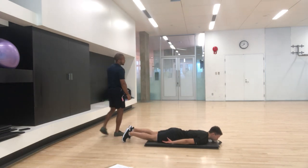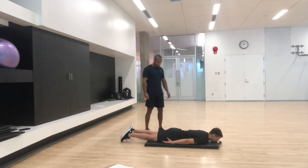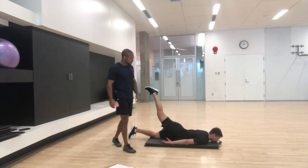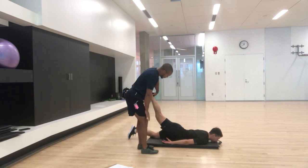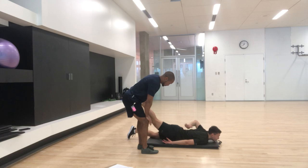Just like we started on the anterior chain, we're going to do the posterior chain. I'm going to get you to lift your right leg up as high as you can. When I go to push on this, tell me where you feel the muscle groups activating. My glutes. Glutes — do you feel it in your hamstrings? Yeah, a little bit. Do you feel it on the same side of the back or the other side? Probably the same side.